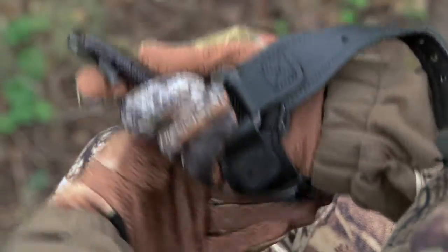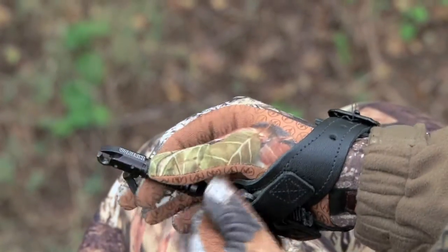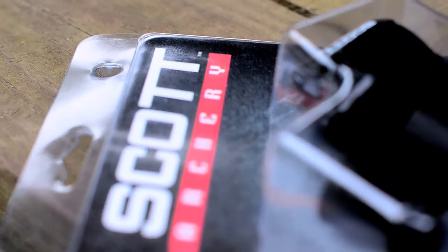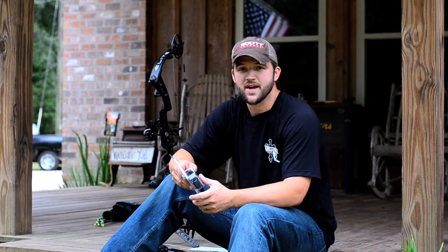We shoot Scott releases and there's an obvious reason for that. They've been around forever. They're a guaranteed deal — these things are 100% American made. They've got a can't-beat-it guarantee, which means if something breaks or something happens, they'll either replace it or fix it, no questions asked, and get it back to you.